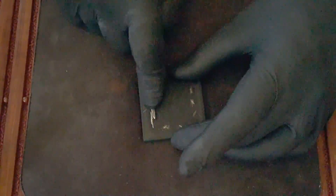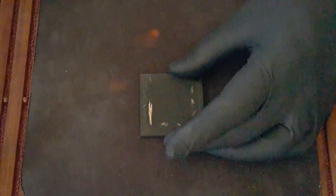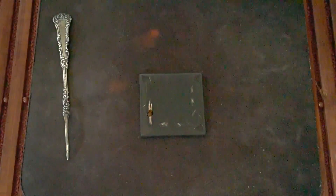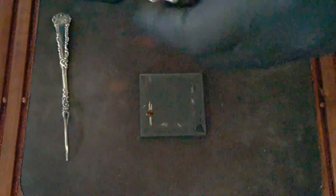Let's test this silverware handle I picked up. I'll make a rub sample on the slate and apply the acid. And we have silver.